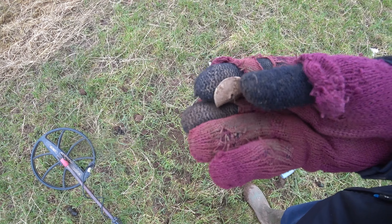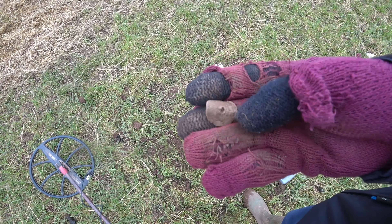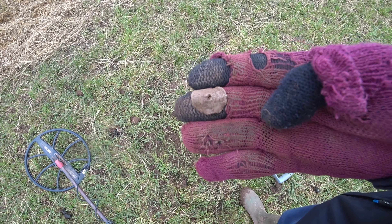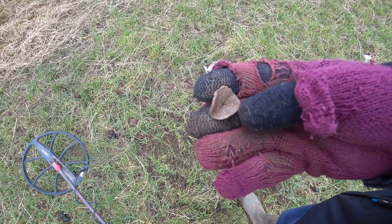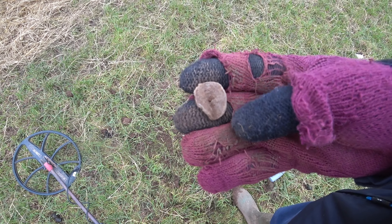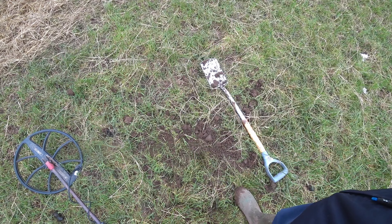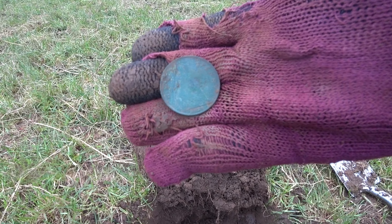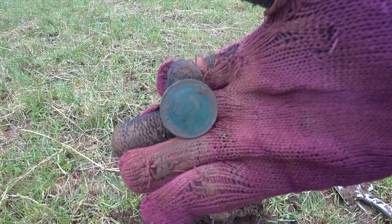A lead disc with a hole in it. I'm not sure it's a button, because a button you'd need more than one hole to fasten it, wouldn't you — unless there was something else with it, like a stick or something. Don't know what that is. First coin: 1929 penny, nice colour.